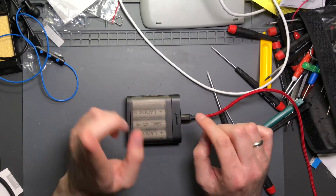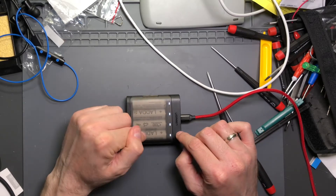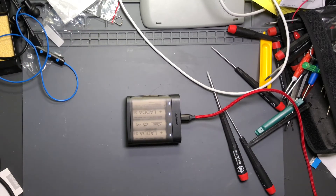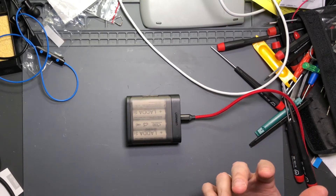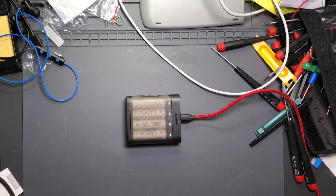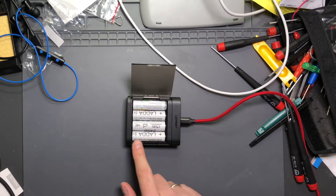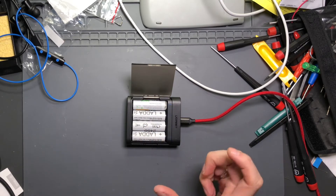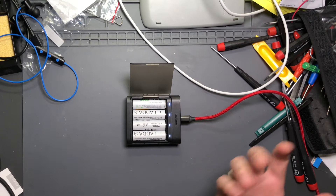Before I get into fixing the charger, the first part is answering the question about why one battery might sit for a longer period of time charging while the others finish rapidly, even when all the batteries seem to have the same state of charge. The short answer — and it may not be a satisfying one — based on a lot of experience with battery management systems and battery charging controllers, is that batteries are a chemical unit. This is a chemical device, so when you're charging these, it's not an absolute state of charge.